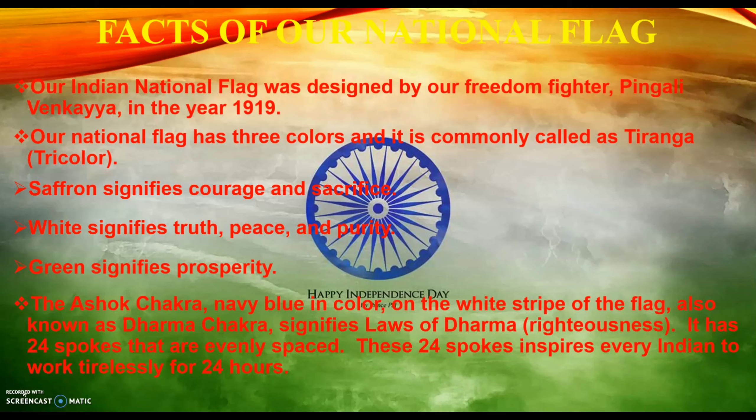The Ashok Chakra in navy blue color on the white strip of our flag, also known as Dharma Chakra, signifies the laws of Dharma. It has 24 spokes that are evenly spaced. These 24 spokes inspire every Indian to work tirelessly for 24 hours.